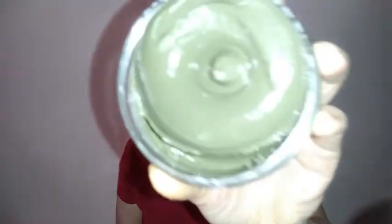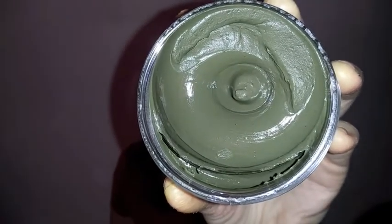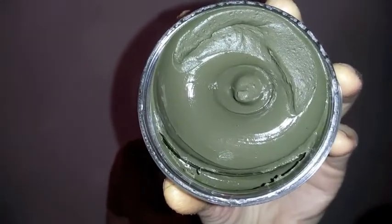This is the jar itself. You can see the lovely color. This is the applicator they give inside the box to scoop the clay and then put it on your face. Look at this texture — so thick, so lovely. That is going to feel amazing on my face. So let's get to it and get this mask on.